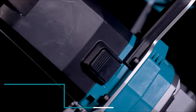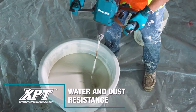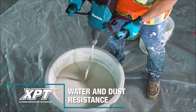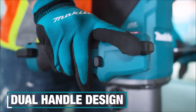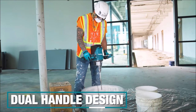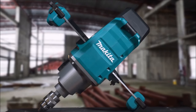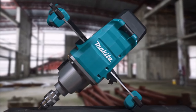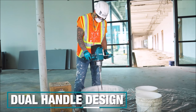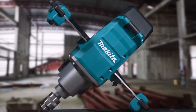Designed for comfort and control, the GTU01 boasts a dual-handle design with ergonomic soft grips. Additionally, it features a protective cover to prevent battery contamination from splashback and a rubber trigger cover to shield the trigger from mixing compound buildup. Built to withstand harsh jobsite conditions, the GTU01 incorporates Extreme Protection Technology for improved dust and water resistance. With its durable construction and convenient features, the 40V Max XGT Brushless Cordless ½-inch Mixer is an essential tool for professionals in the construction industry.